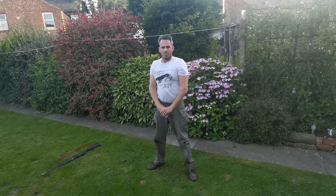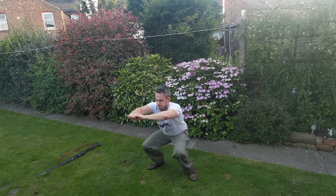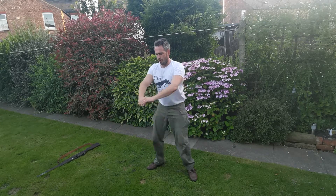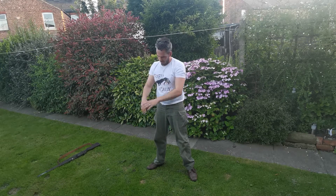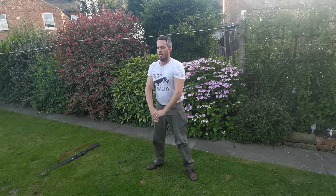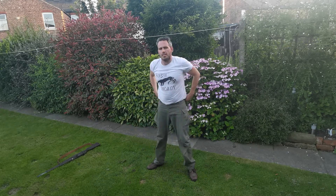Anybody who's been following the series, tell me if you think you're getting stronger. Is it getting easier? Is it getting harder? Come on, 15 seconds. And rest. Well done.